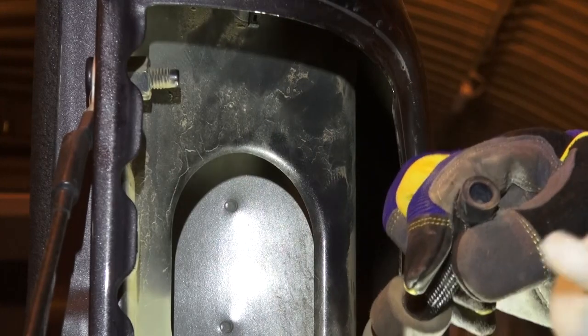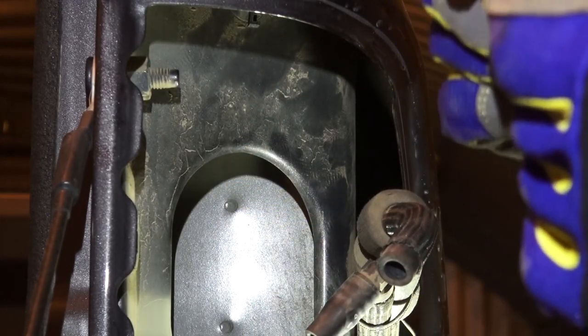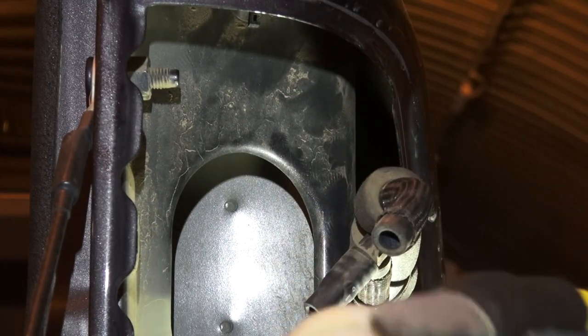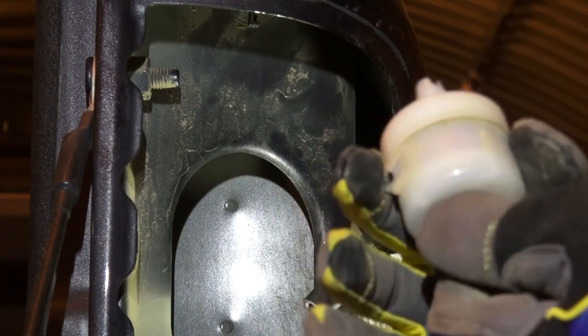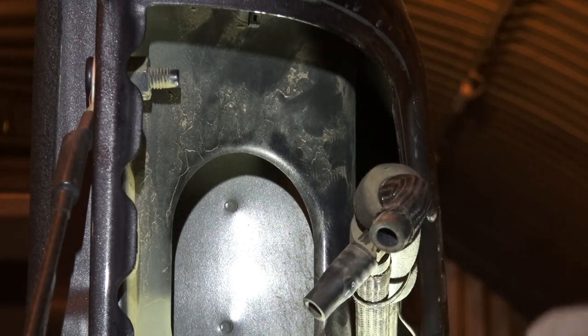We can try and see if the filter actually works. The best thing is to suck on it rather than blow — blowing might not give you as much of a clue. This one is not frozen or obstructed, it's fine. We'll just put it aside.